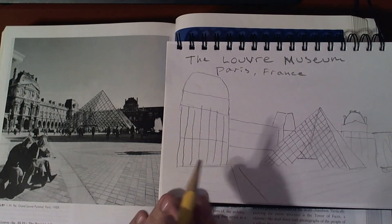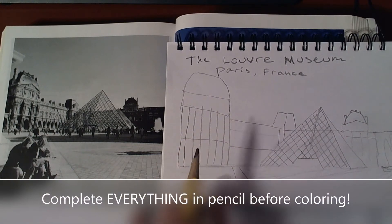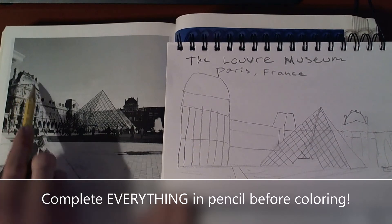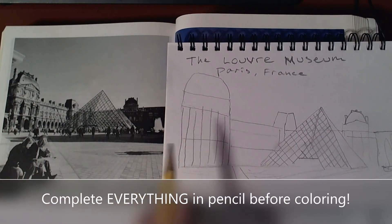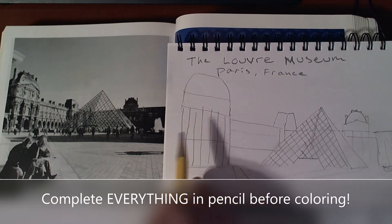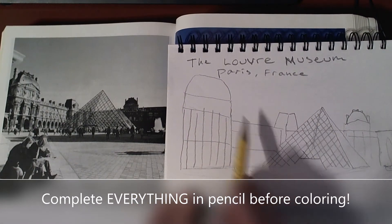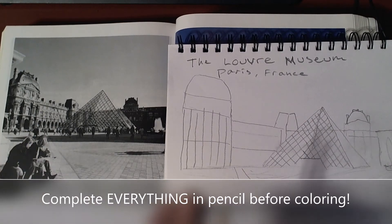Before I go on to coloring, I'm going to make sure I've done all my work in pencil to get all the shapes that I want. I'm missing a lot of details on this building — I'm going to add some of the windows and the arches. It will be a lot more fun to color if I have all of those interesting shapes before I get to coloring. If I colored it now, things would be pretty flat, but I'll make sure to get those details and then color after.